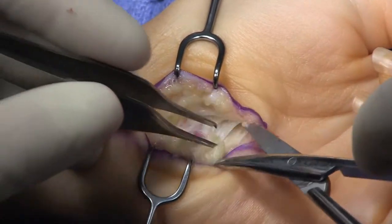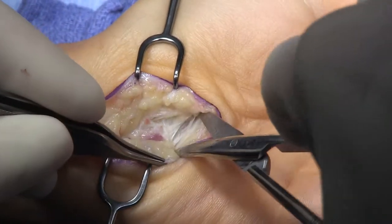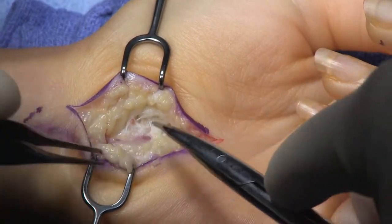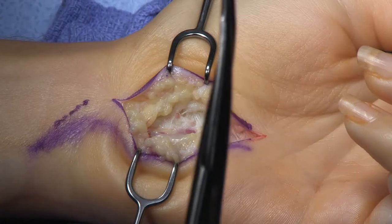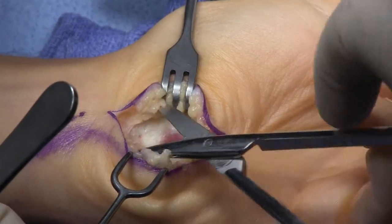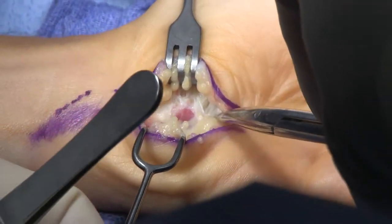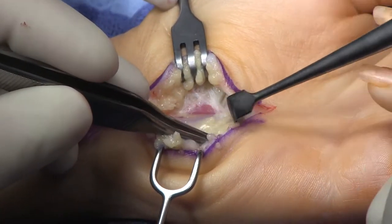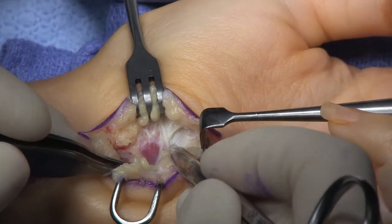I'll frequently open up Guyon's canal — not necessarily because I think I need to, but because it lets me see the V for the hypothenar and thenar. Of course when you do a carpal tunnel release by just doing that, you are also decompressing Guyon's canal. So now I'll start to look for the V, and I see the thenar muscles running in the direction of the thenar muscles, the hypothenar muscles in the opposite direction, and that junction between the two is the V.